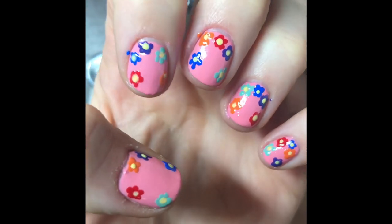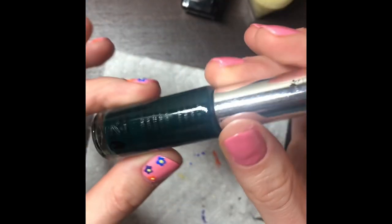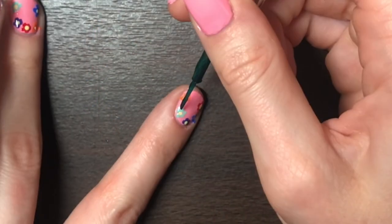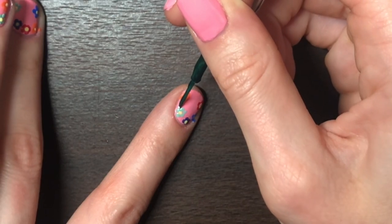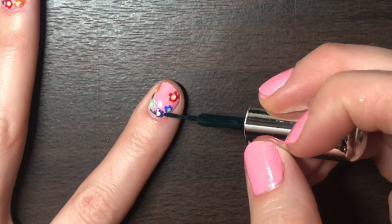Then you also have to put the yellow dots right into the center. Once that is all complete you are going to get your striping tool and you are going to put a line connecting each flower to the one next to it to make an arch.